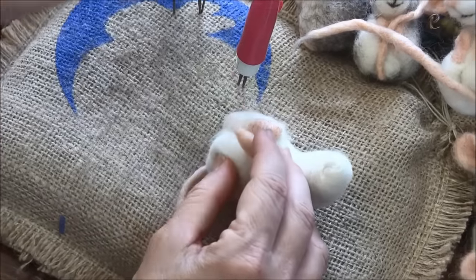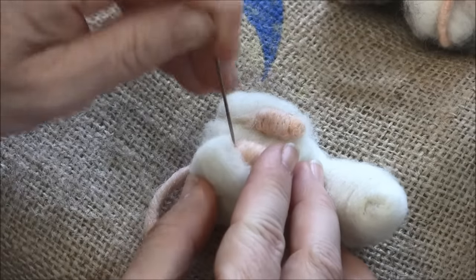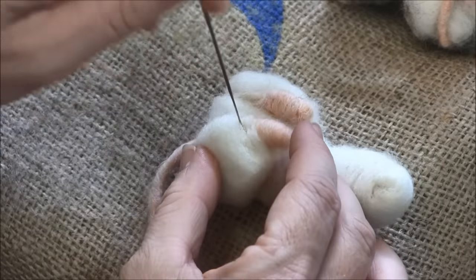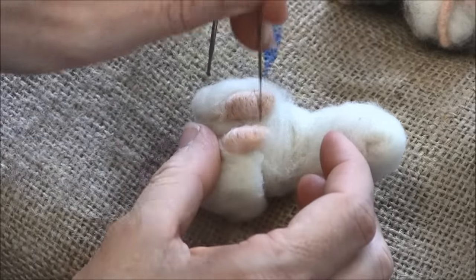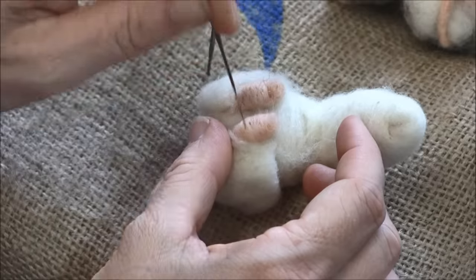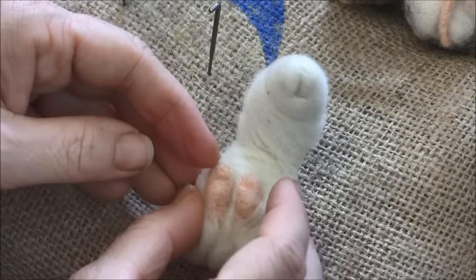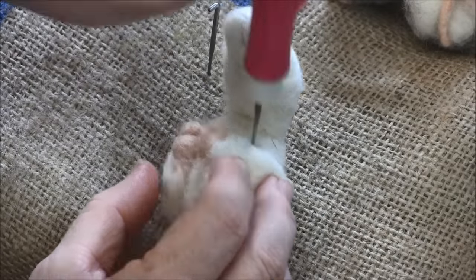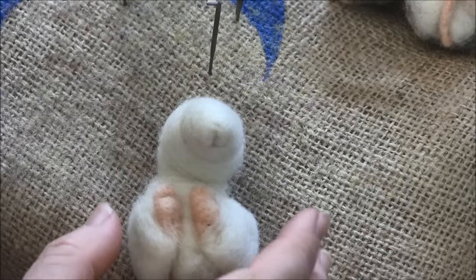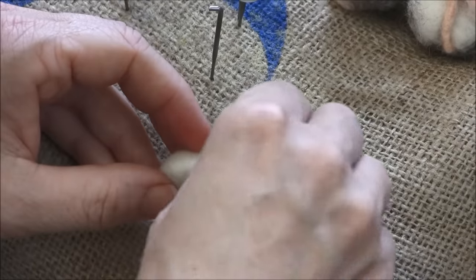Strong needle first to get the foot stuck — hear that crunch? It's really stabbing it in there. Then a finer needle to fold that little toe over and round that end out. Tail's on, feet are on. Now let's put the little eye bumps on using off-white. I need about a little two-inch piece — this was a quartered piece of my chunky core — and I'm going to split that in half.